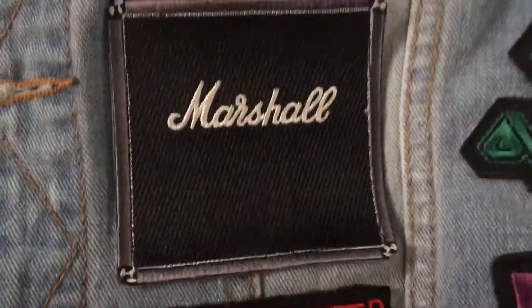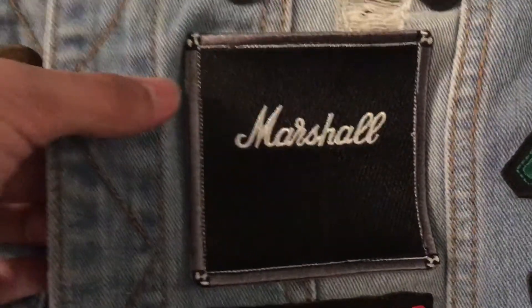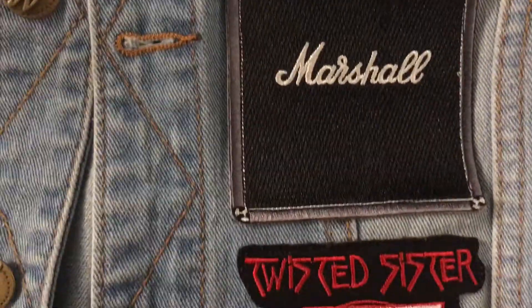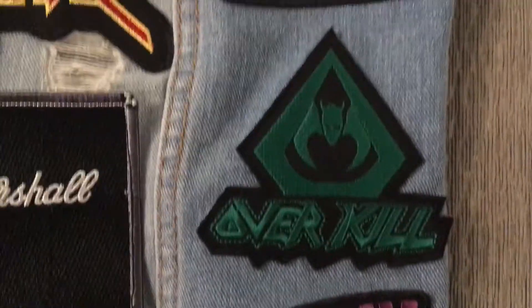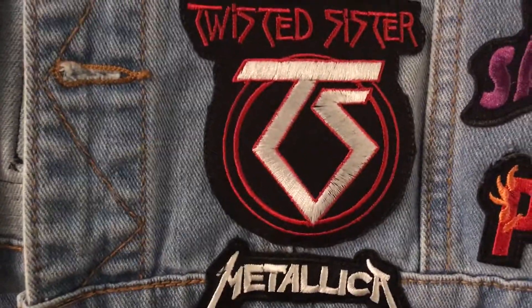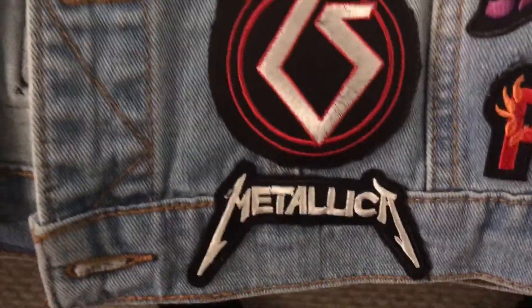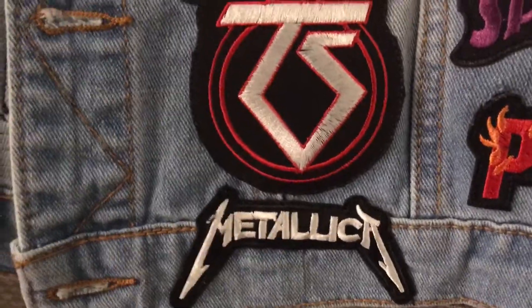Over here we got a Marshall amplifier patch — I was looking at patches of amplifiers and came across this online and knew I had to get it. Unfortunately I couldn't find any Randall patches, which I was disappointed about, but it's not the end of the world. Over here we got Overkill — once again, just like Dark Angel, very underappreciated when compared to some other bands on this vest. Over here we got Twisted Sister. I know this may not be the number one favorite band of a lot of metalheads, but once again this is my vest and I put what I want on it.